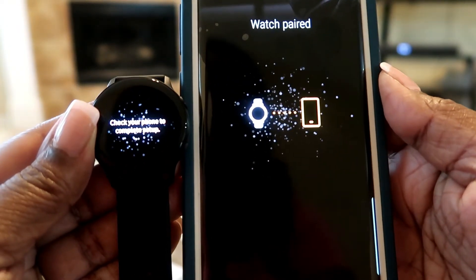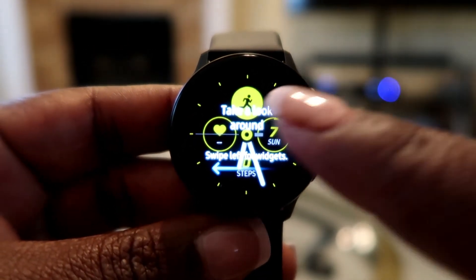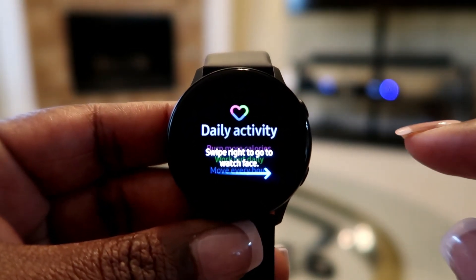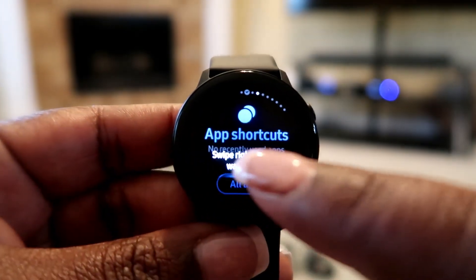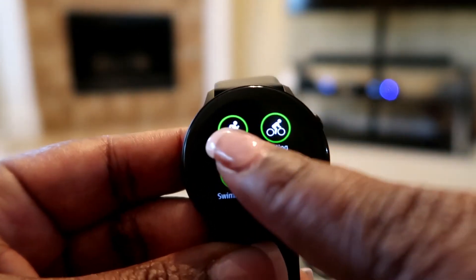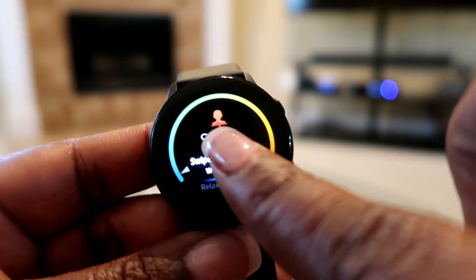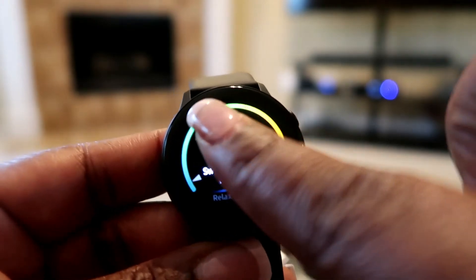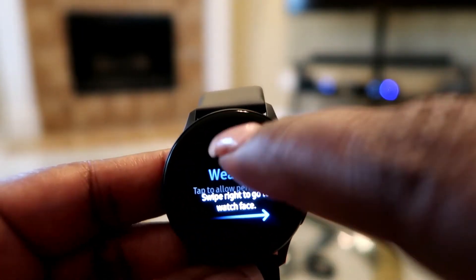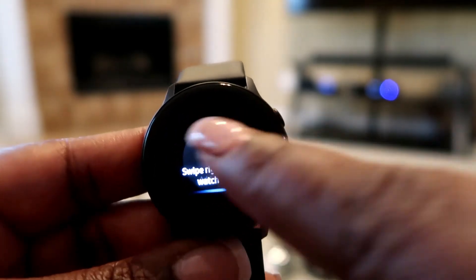It says my watch is paired! My watch is set up now. It says swipe left for widgets, swipe right to go to watch face. At the top you can see these little dots - those show how many pages you have, like a scroll indicator.